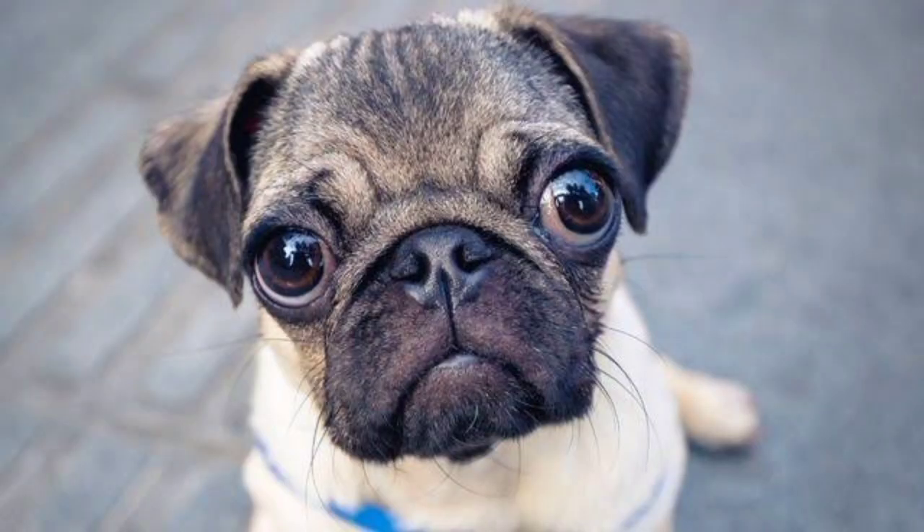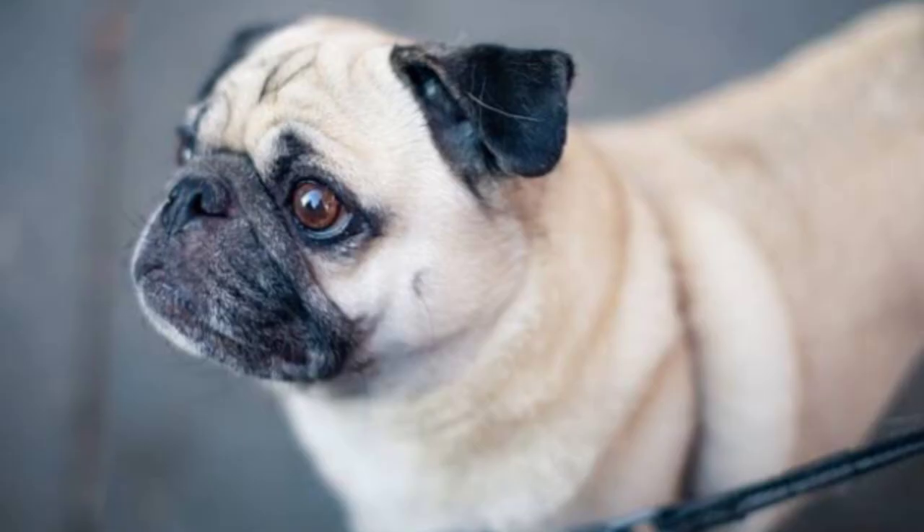The affectionate and fun-loving Spinone Italiano is one of the earliest dog breeds bred as a pointing dog. Paintings suggest this wire-haired pointing dog breed was developed as far back as 500 BC. You can see 15th and 16th century artwork of dogs that resembled the Spinone. The Spinone Italiano is part of the UKC Gun Dog Group and the AKC Sporting Dog Group. It is a field dog breed from continental Europe.